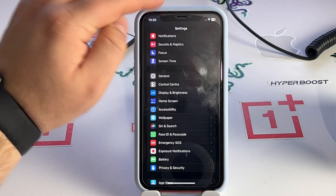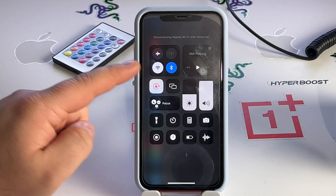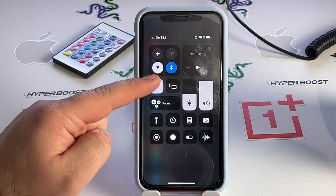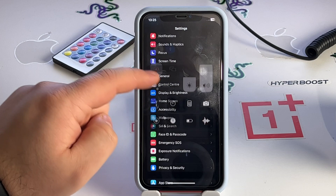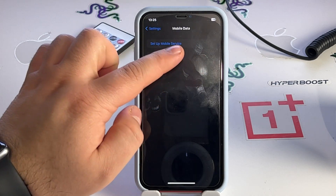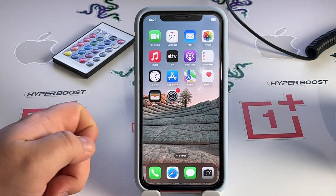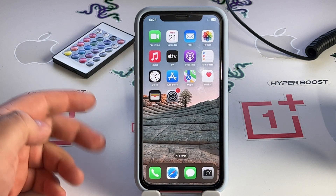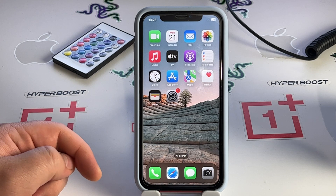Go back and check if this method works for you. Turn off Wi-Fi and turn on mobile data, or go to Mobile Data and activate that toggle. Now go back to the home screen and check if this method works for you.